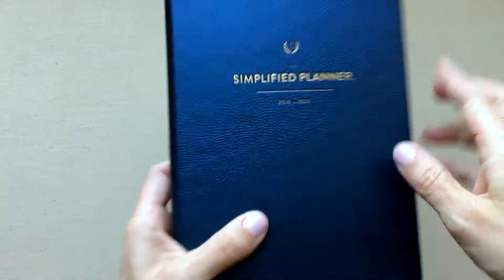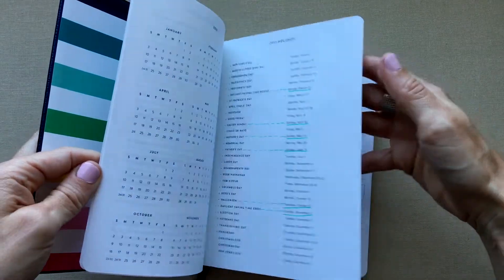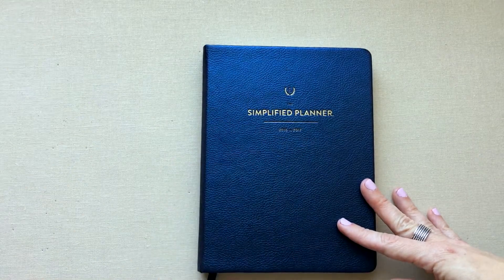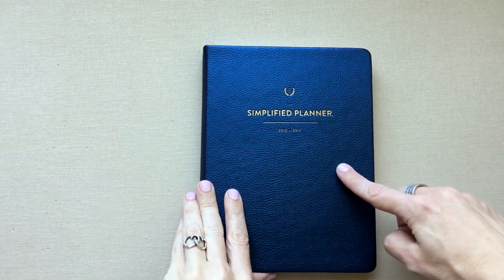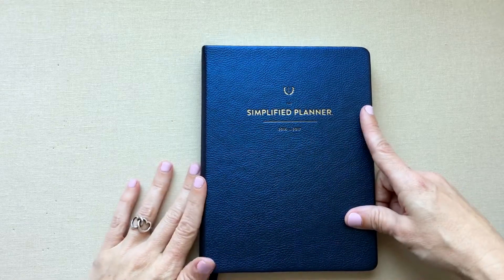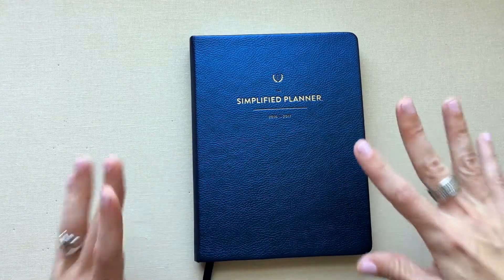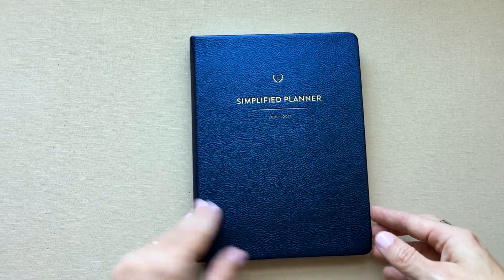This planner started in August of 2016 and goes through the entire calendar year of 2017 — about 17 months. I already have another video up on this, but it was when I first started my channel and the lighting was terrible. This is the newer, more updated review.